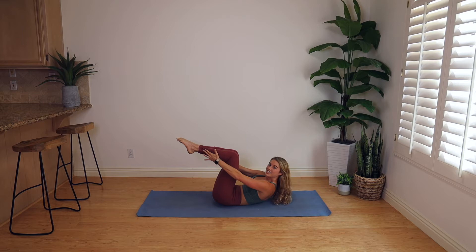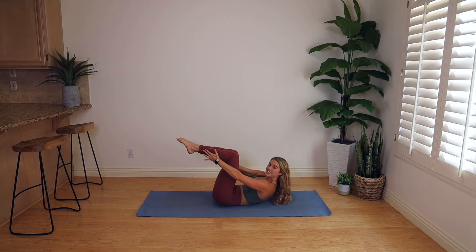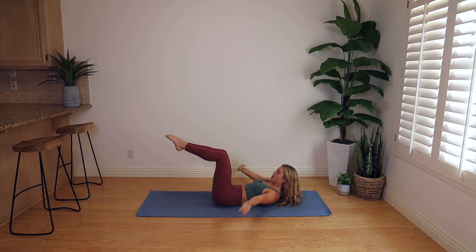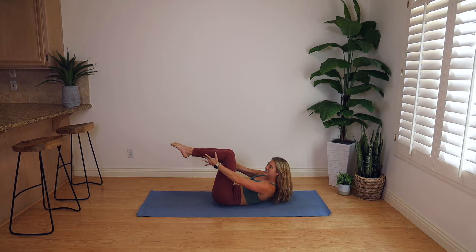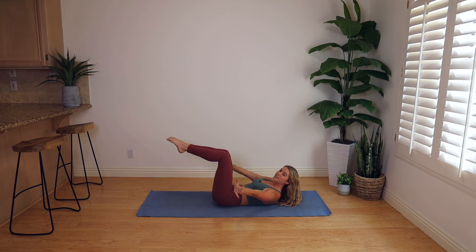Can we go for three more? Inhale, lengthen out through the body. Exhale, circle around — resist bringing those knees too close, we curl up. Big stretch, chest tall, circle around, reach for the ankles. Last one — inhale, lengthen. Pull the heart through the arms. Circle around, touch your ankles, and then rest your head with your hands behind your head.